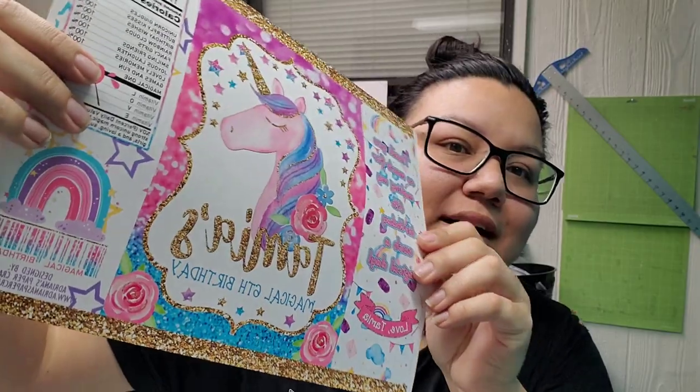All the details you need will be posted in the description box below, so please read that. The printer I used is my Canon Pixma large format inkjet printer, and I was printing out some unicorn chip bags.